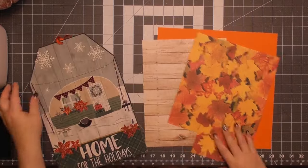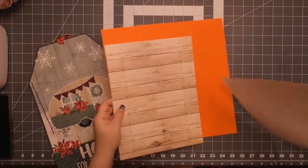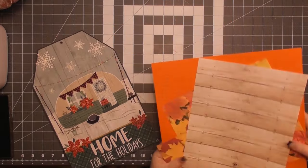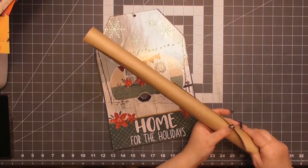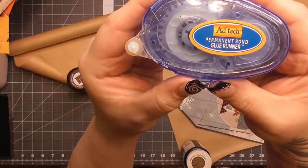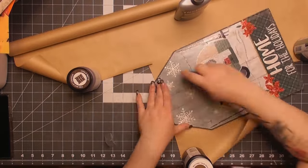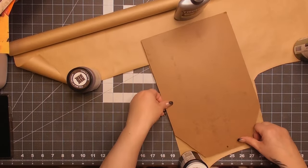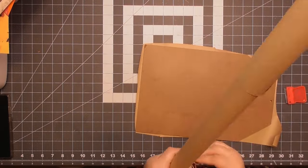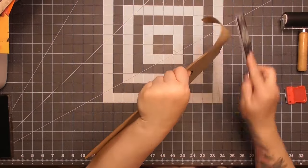Now for the base of our sign — I have this tag I got at Dollar Tree a couple years ago, and they carry tag shapes year-round. I have various sizes and patterns of scrapbook paper. We're going to cover the back in craft paper using a double-sided scrapbooking adhesive. Hot glue is hard to use on paper because it shows through, so this adhesive is my go-to. I cover all of my sign backs this way for a clean, almost retail-quality finish.